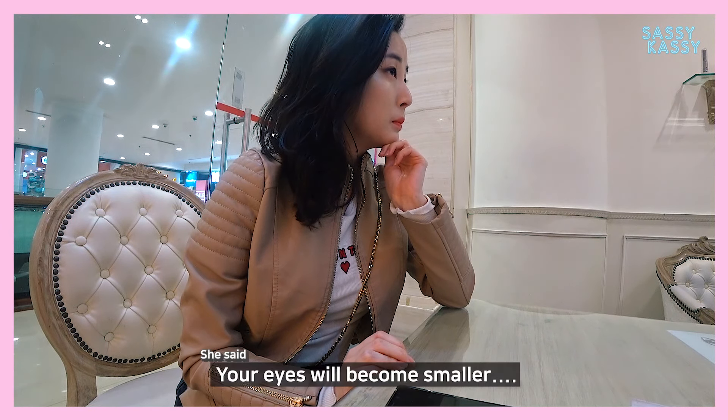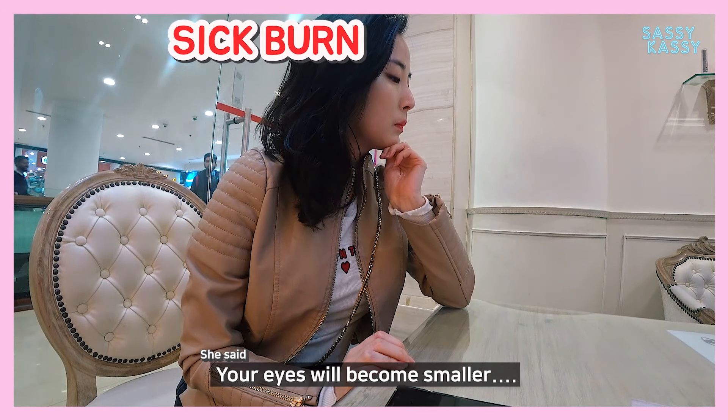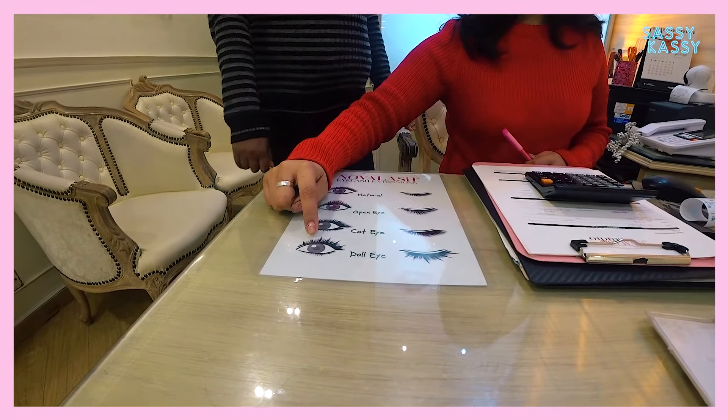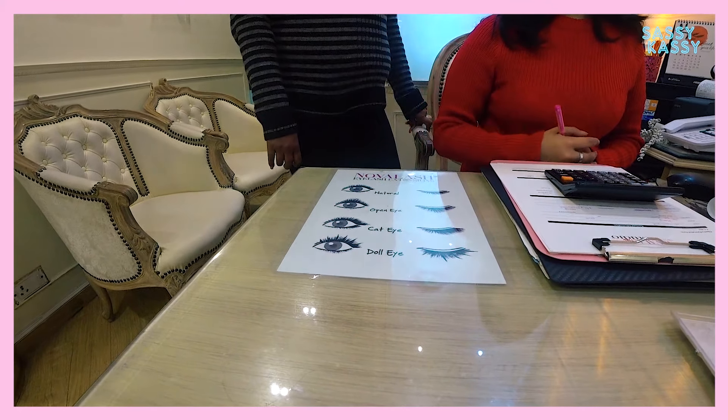So if they use longer at the corner, your eyes will become more smaller and they will droop here. So we can do it longer in the middle and shorter. And we have this dull eye look in which we mix longer and shorter, longer and shorter like this.